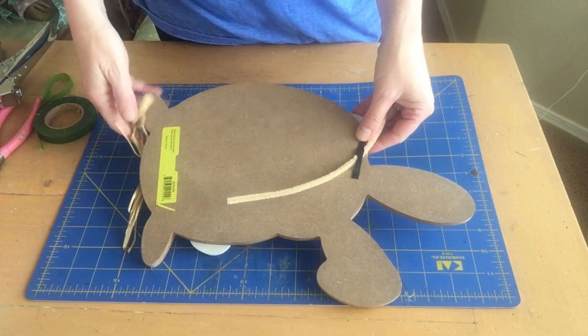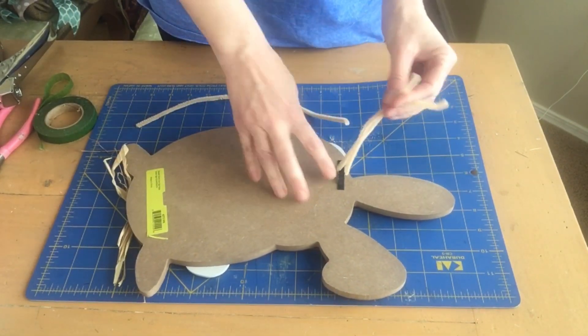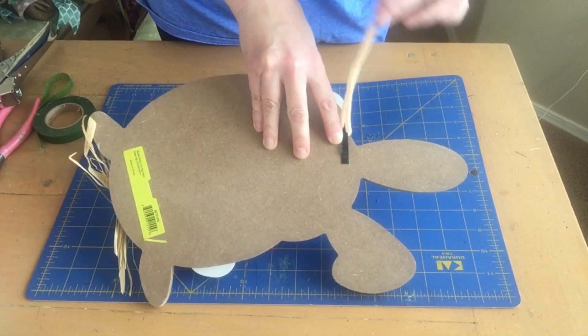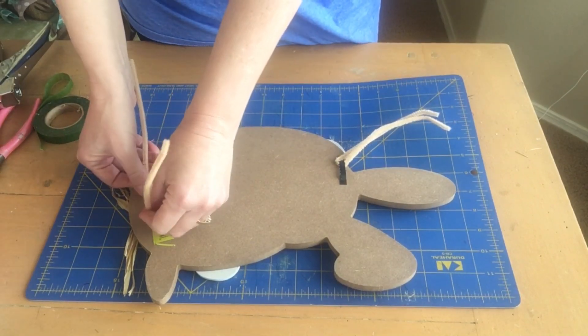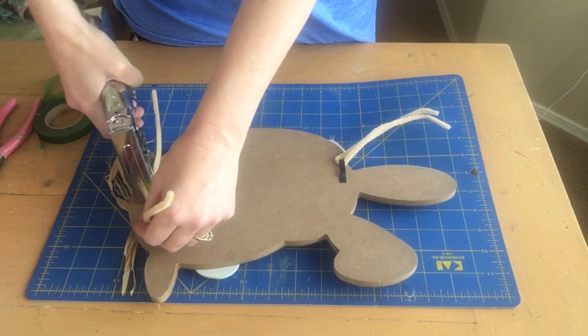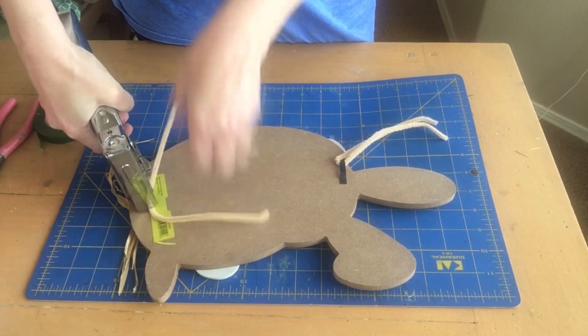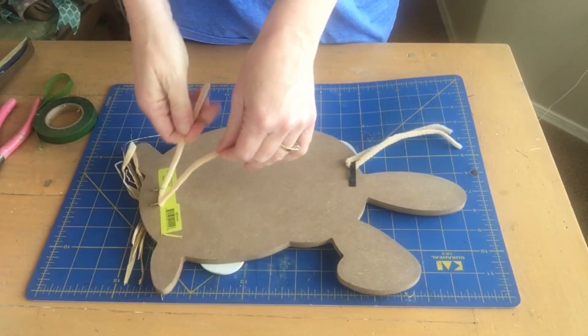The first thing I'm going to do is prepare my sign for attaching to the wreath form. I'm taking two chenille stems — this sign came with a hanger on the top, so I'm going to attach the first one there and then the second one goes down at the bottom. I'm just using my staple gun to put a couple of secure staples in there to hold the chenille stem in place, so it's nice and secure for me to attach it to the wreath.